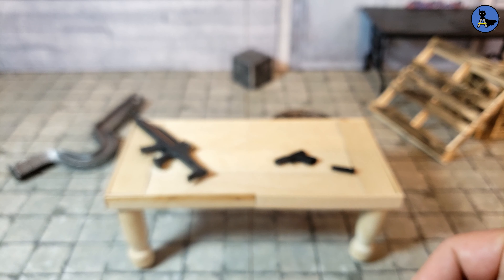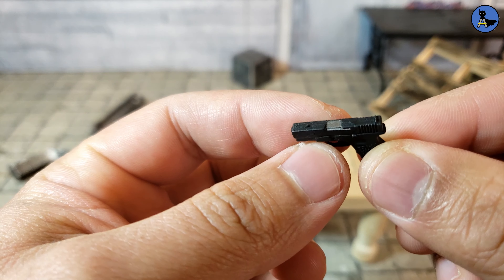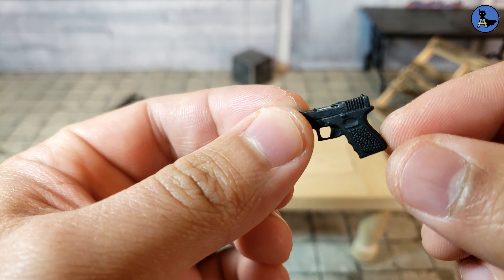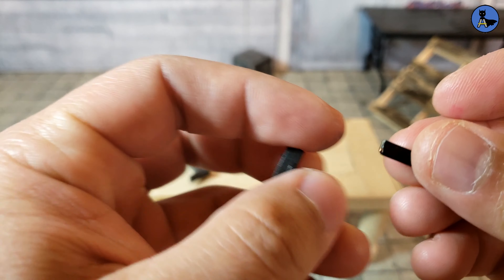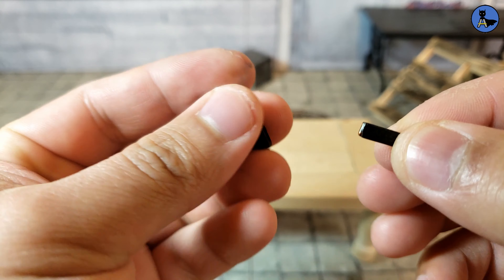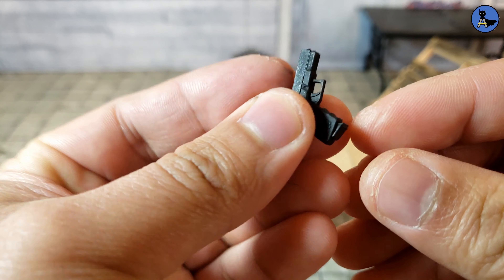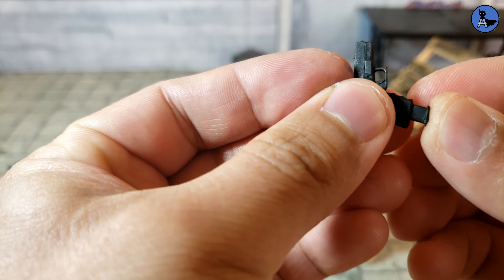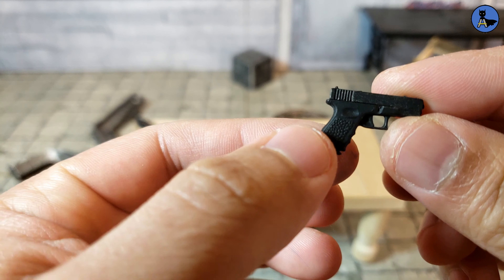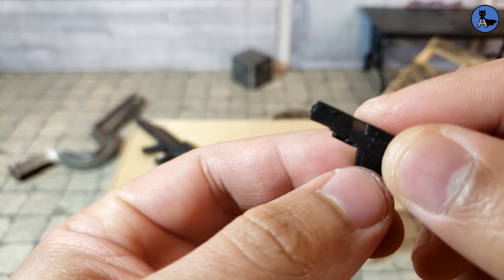He also comes with a handgun, which is very detailed though it doesn't have much paint. The hand grip looks awesome. It comes with an ammo clip you can jam in — the clip fits in there and the gun has just a little bit of silver paint on it.